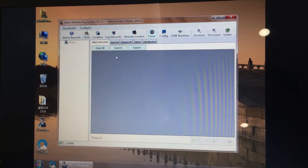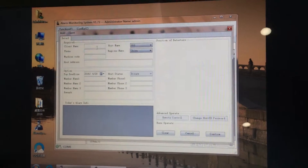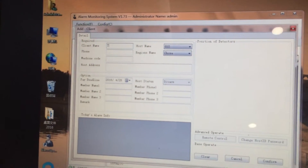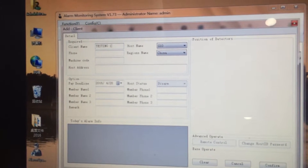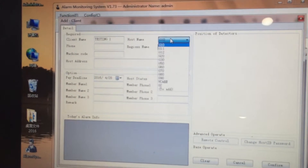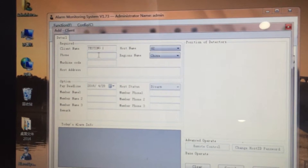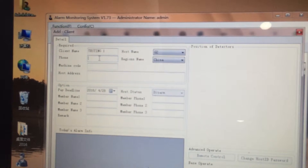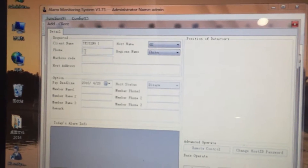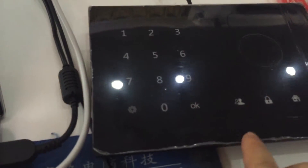Next, let's add a user. Input the client's name, for example 'Testing One'. Select the GSM module number G2. Now input the phone number — this part is really important. The phone number here is for the GSM alarm panel's SIM card number.